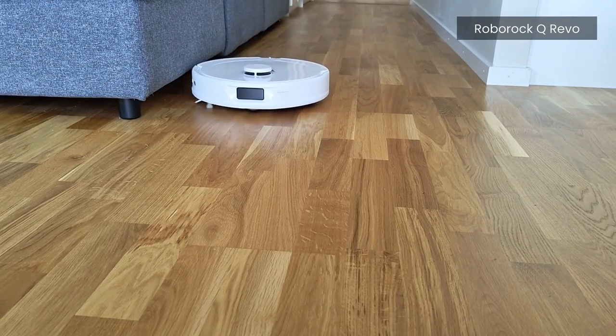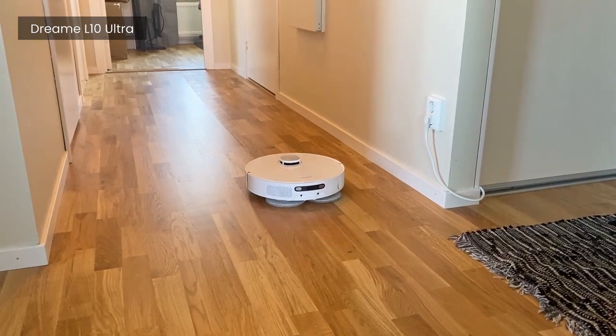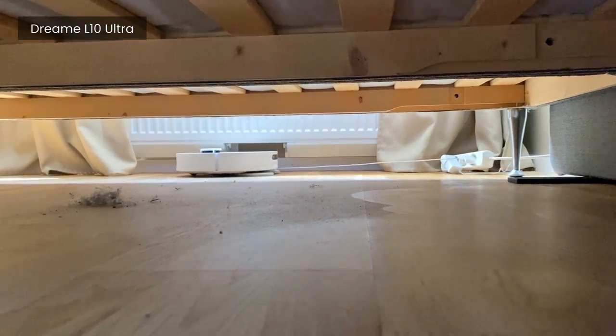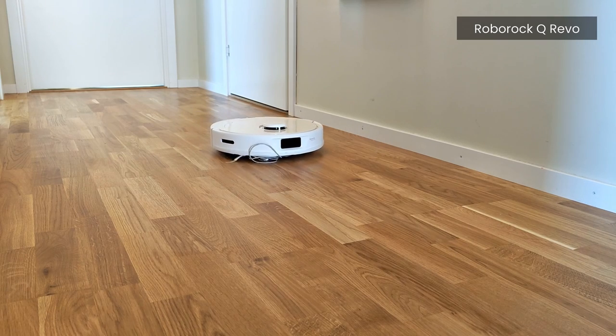So when it comes to actual cleaning, I'd say go with either one. Both deliver a good cleaning result for both vacuuming and mopping, and both have the same issues — namely losing smaller objects on the floor like cables, and in some cases getting on top of more loosely lying rugs and carpets.